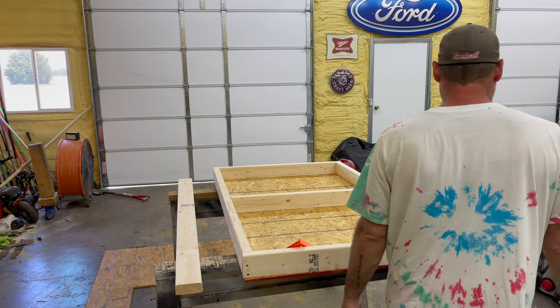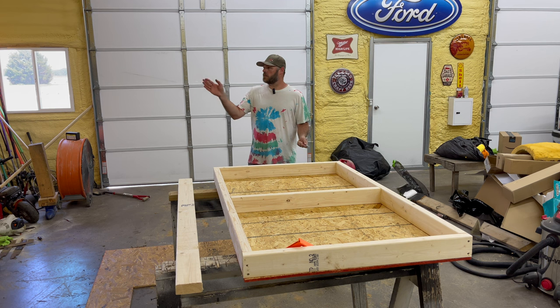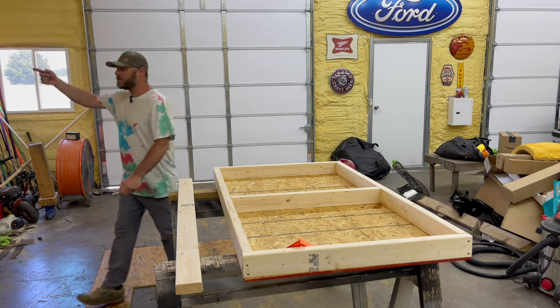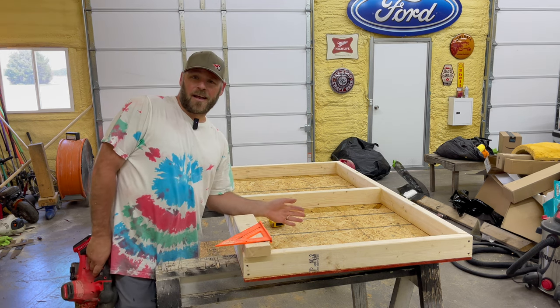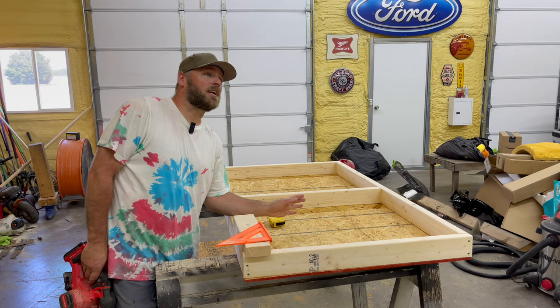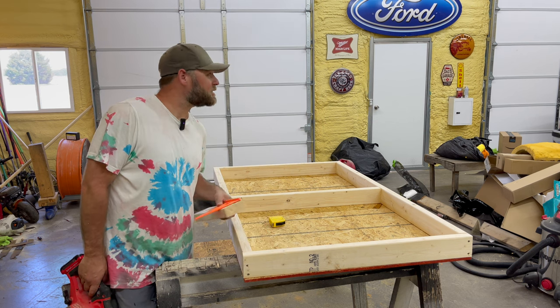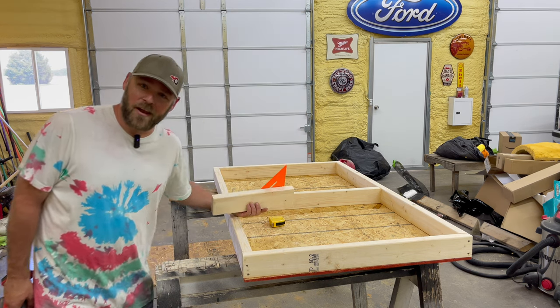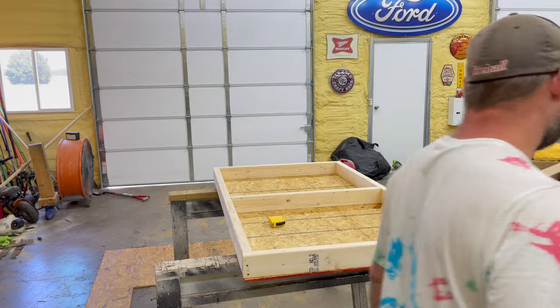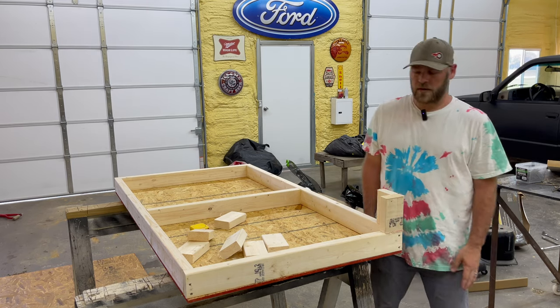Where did I put my tape measure? I just had it. There it is — put it on top of the wall here. Hey, I finally got AC in my shop. I spent all this money on spray insulation and insulated doors — it's worth it now. It's 70 degrees in here all day, every day. I'm basically just going to put these legs kind of like that right there. Should be plenty.